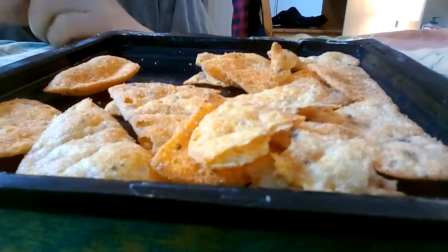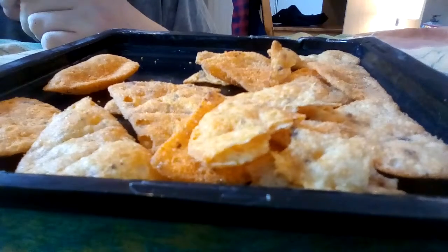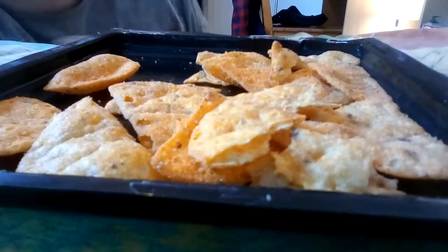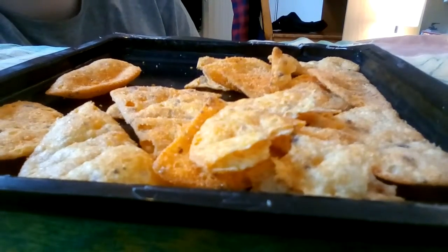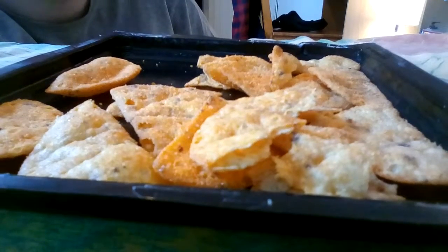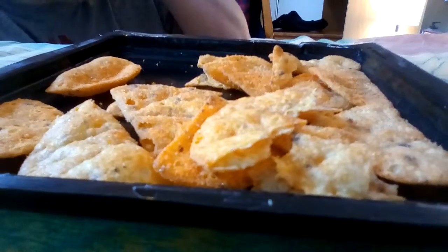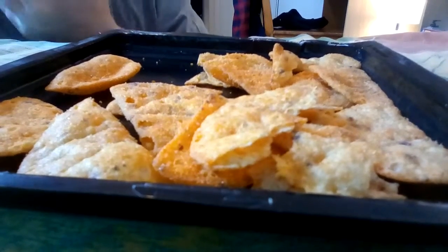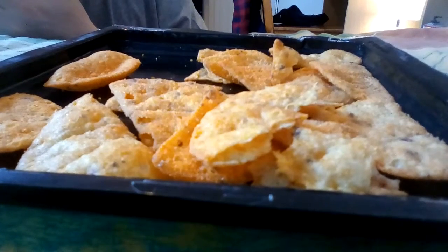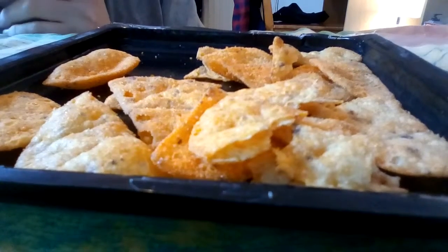The crisp itself doesn't really have any flavor to it — the flavor comes from the coating. The cheese is very nice, and then you get this sort of aftertaste. I don't want to sound biased, but I think these are better than the ones I tried before — the chili ones.